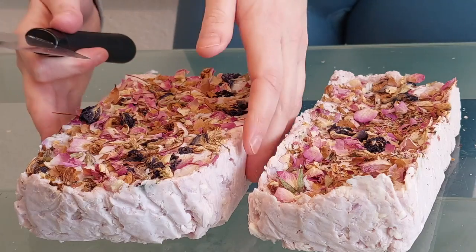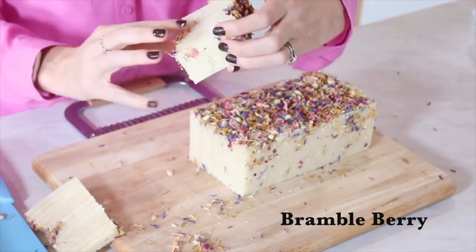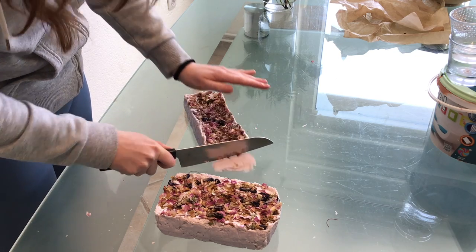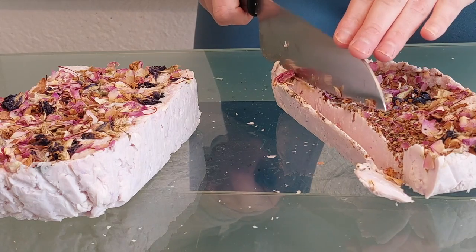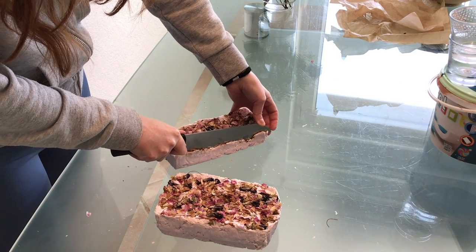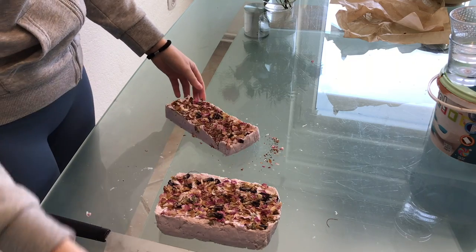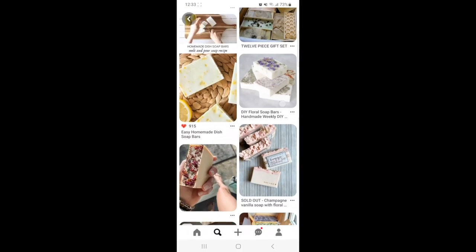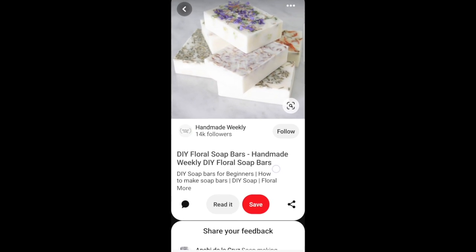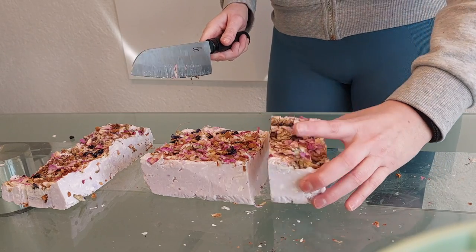Oh my god it smells lovely — they feel super silky soft and they smell so luxurious. I've seen a few people use a crinkle knife but I don't have one, so I'm just going to cut around and try to make them look prettier. I feel like it's a really intense moment — don't mess up, you're so close to the end. I had a look on Pinterest to get an idea of the kind of cut I want, and I kind of like these ones, so I'll go in that direction.